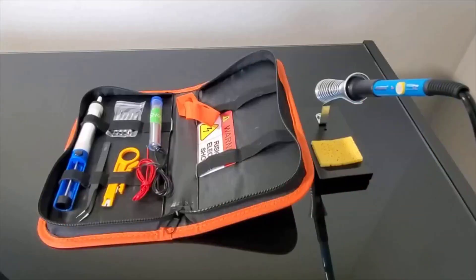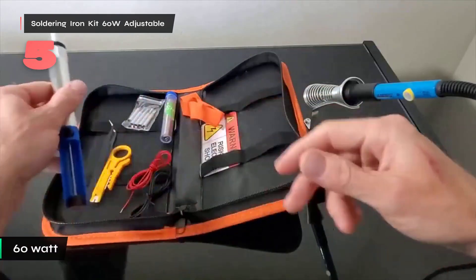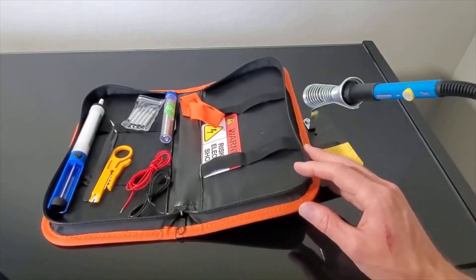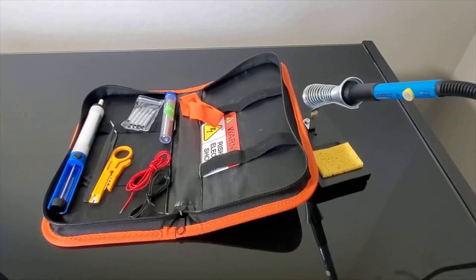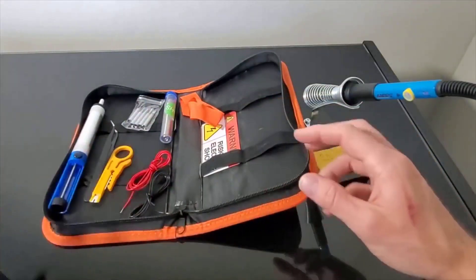Number five: the Anbez soldering iron kit offers robust performance with its 60-watt adjustable temperature system. For intricate electronic work, its temperature range of 200 to 450 degrees Celsius provides the precise control needed for delicate operations, like the Weller WLC-100, but with a broader temperature range.